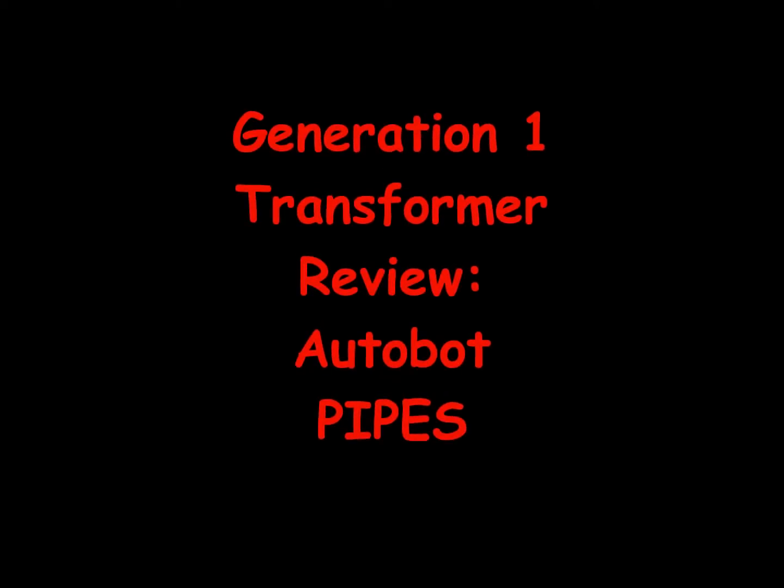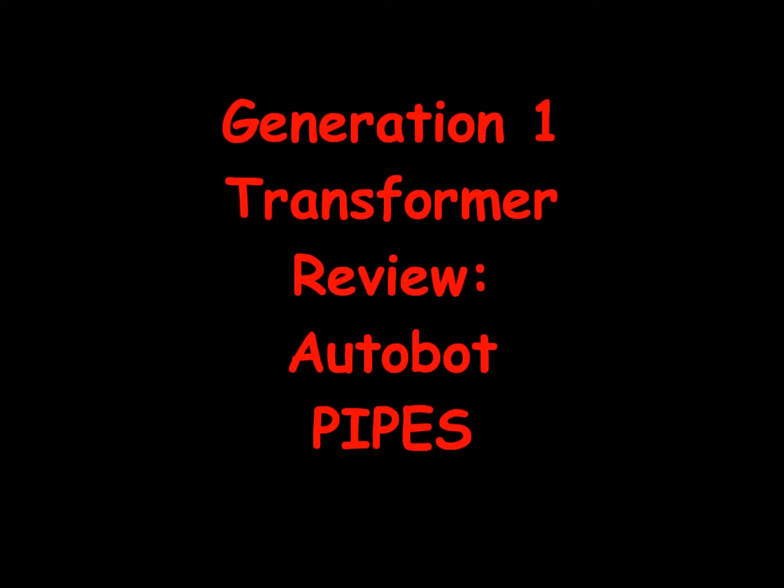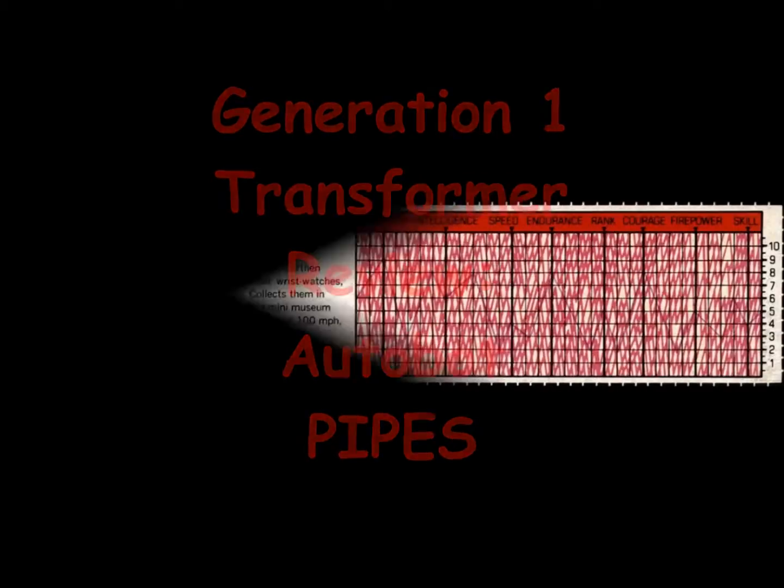Generation 1 Transformer Review: Autobot Pipes. Before we get into the review of the actual action figure itself, let's take a look at Pipes' tech spec.